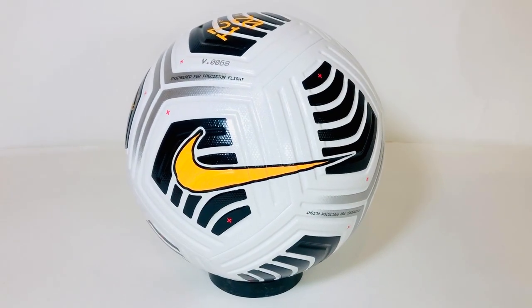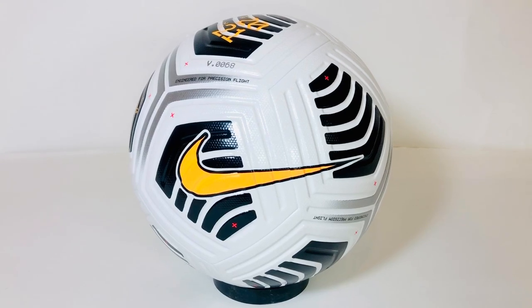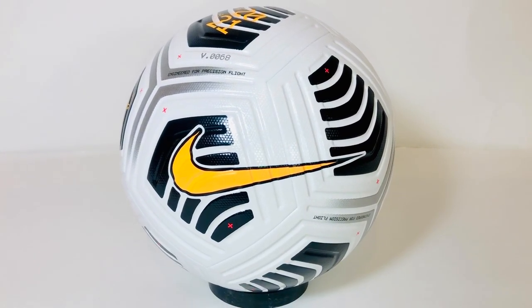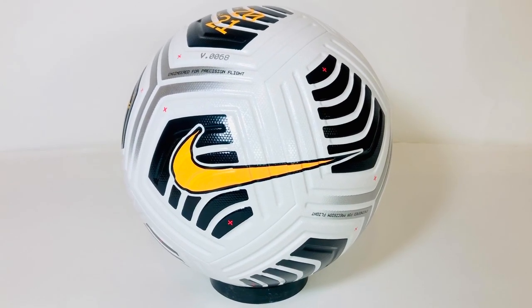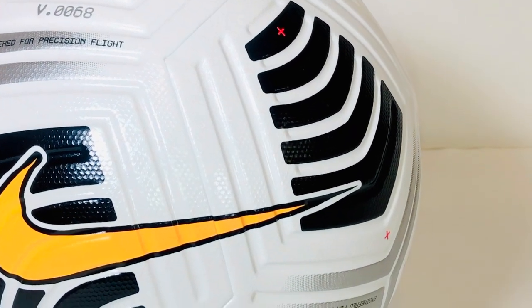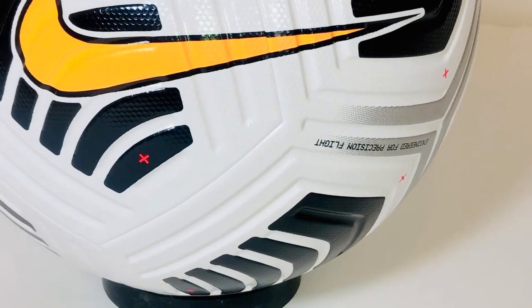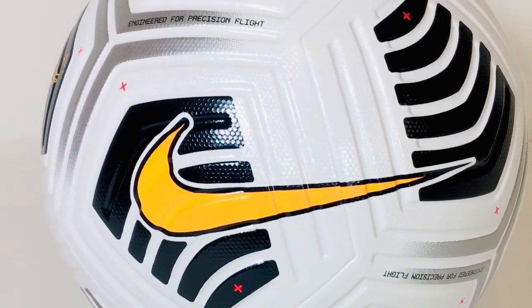Hey guys, this is the East Coast Soccer Shop reviewing for you today the Nike Club Elite Ball. It is Nike's $60 price point offering for the 2021 season. What it's featuring is their AeroSculpt technology, which is a molded outer panel of the ball with grooves, which is going to give it more of a stable flight and a more consistent flight pattern for when you're striking the ball.